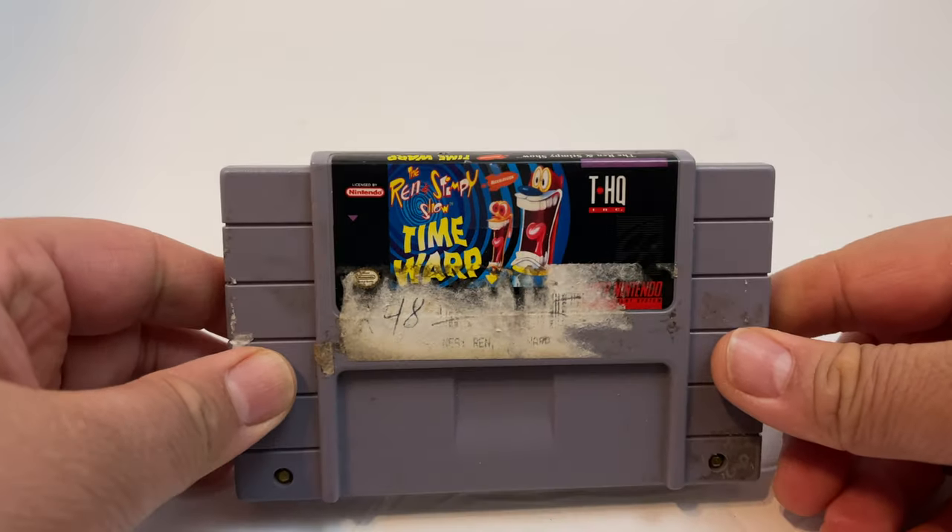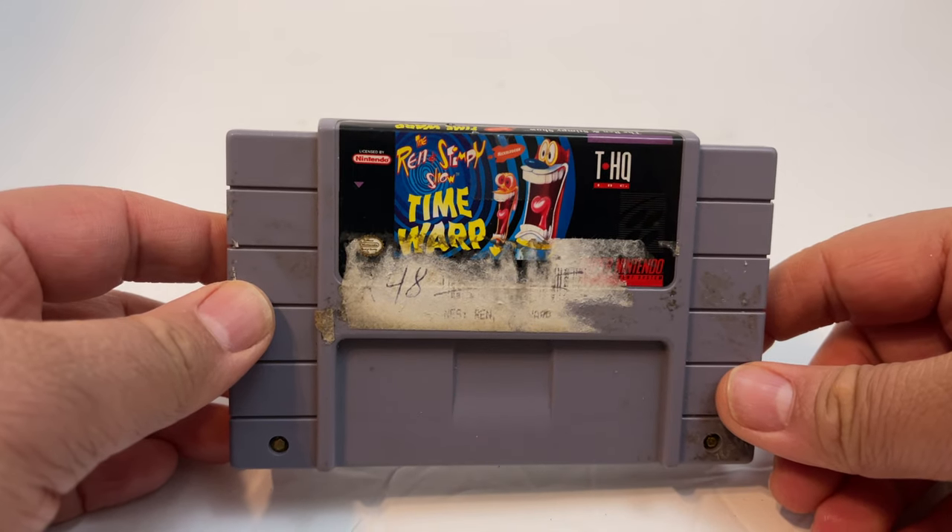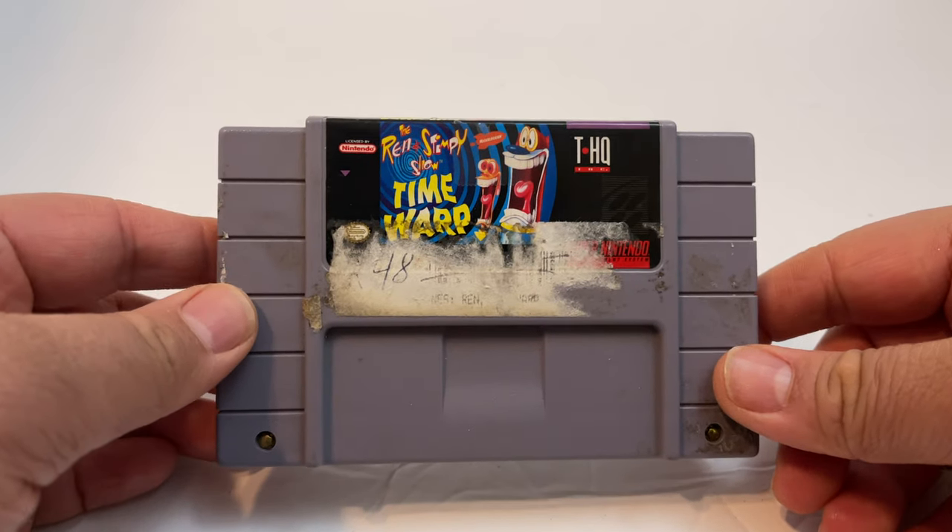So I got this game. It's kind of hard to find — not really that hard to find — but it's pretty expensive. It's Ren and Stimpy's Time Warp on the SNES.